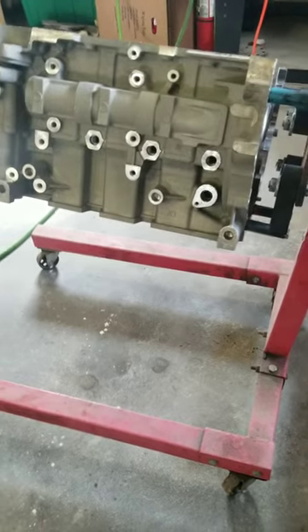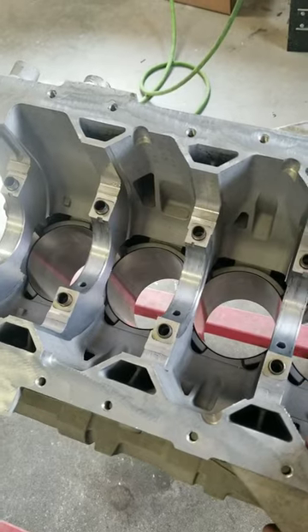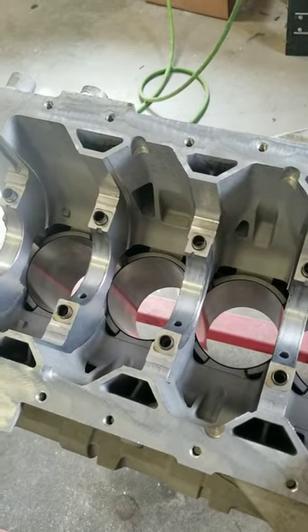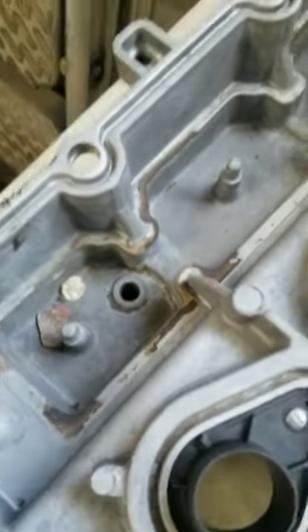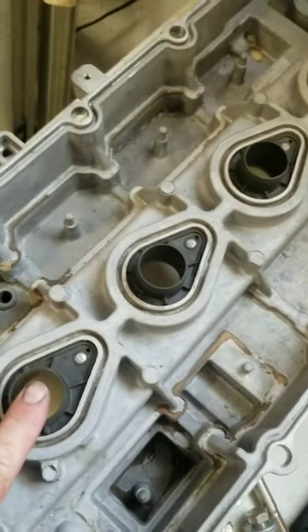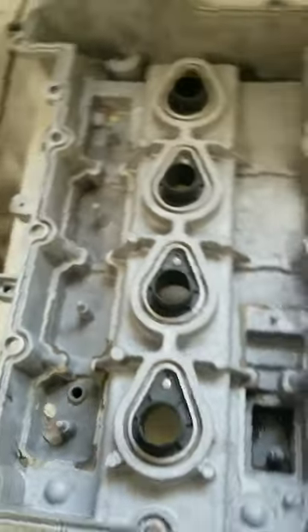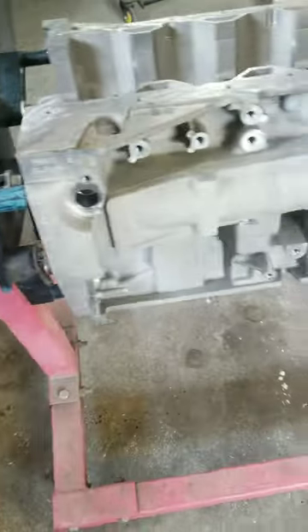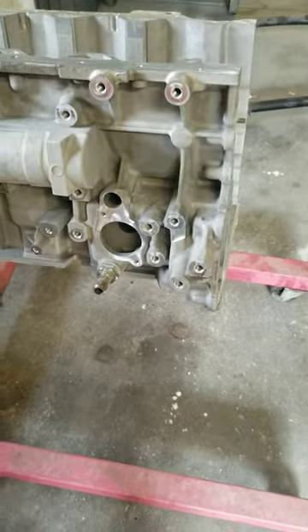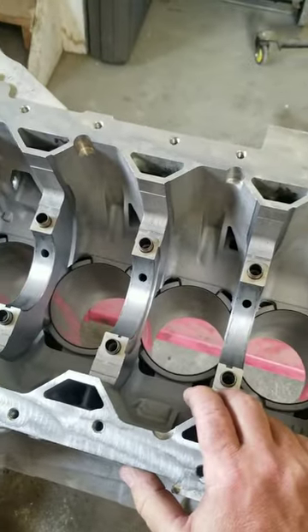Crankshaft is polished and ready to install. Someone mentioned in the comments last time the PCV valve in the valve cover — which was probably that little hole right there. This still needs to be cleaned. It plugged up and creates pressure or filth inside the engine, clogs the rings and everything else. All the timing was broke and all that other stuff, so it was just time for a rebuild.